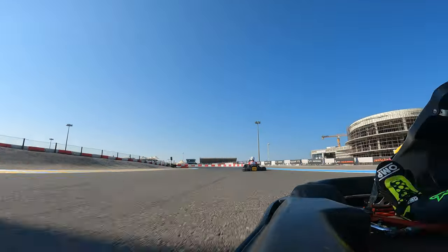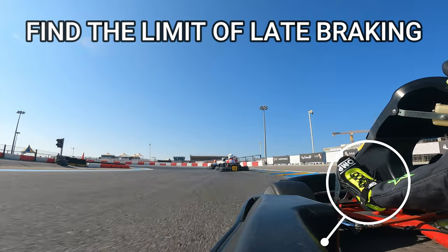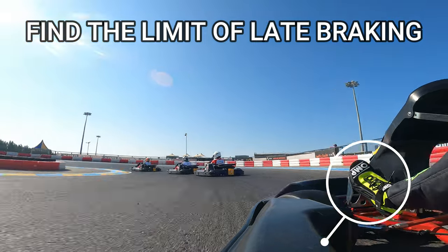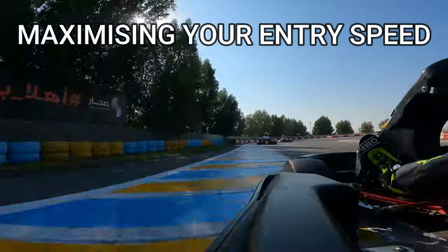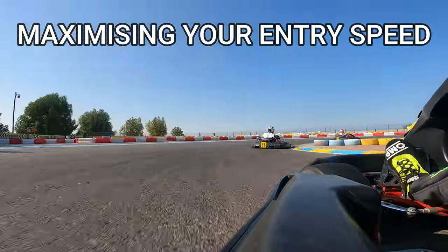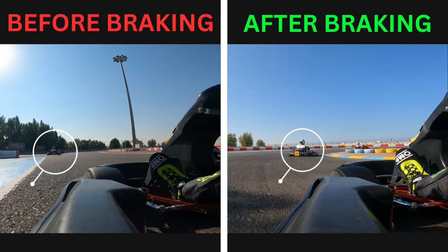It's an advanced braking technique which requires a lot of practice. However, it can help you find the limit of late braking. Trail braking is a way of maximising your entry speed while minimising the amount of time lost through braking on the preceding straight.